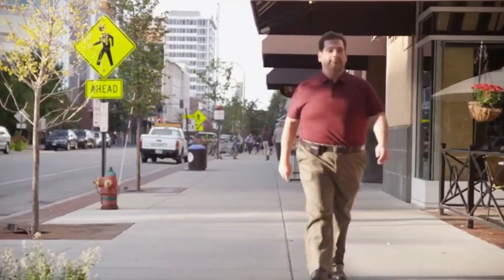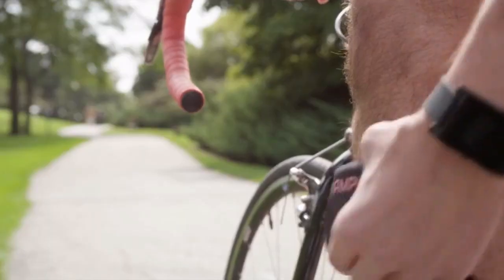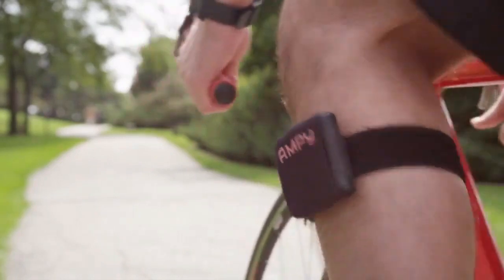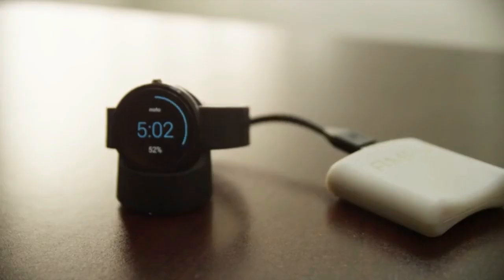If you live in a city, you probably walk enough to extend your phone's battery life by three hours. If you also go on a run or maybe go cycling, you can extend it by six hours. The more you move, the more power you get. You can also use Ampy to charge your wearable devices or any other device that charges via USB. You don't need to use the power right away — you can store it for however long you want and use it when your devices need it most.